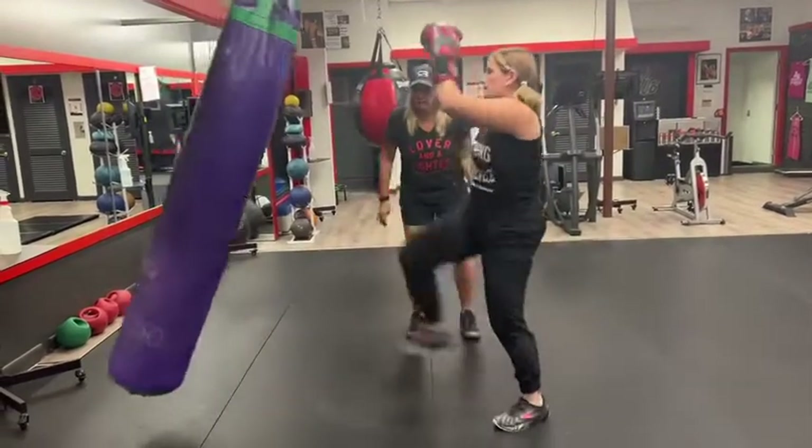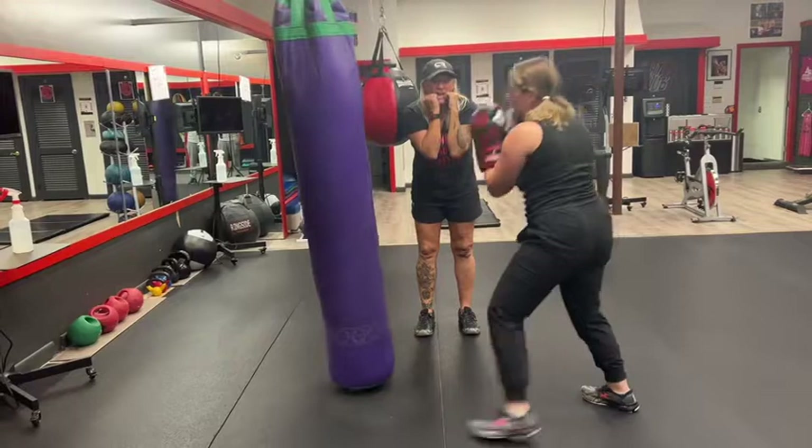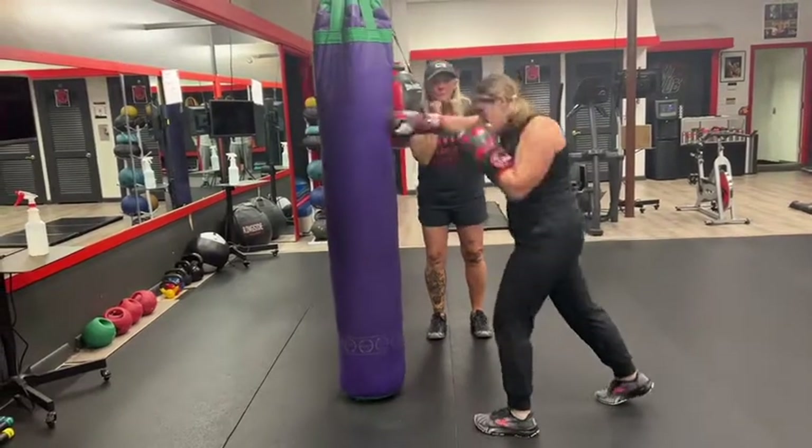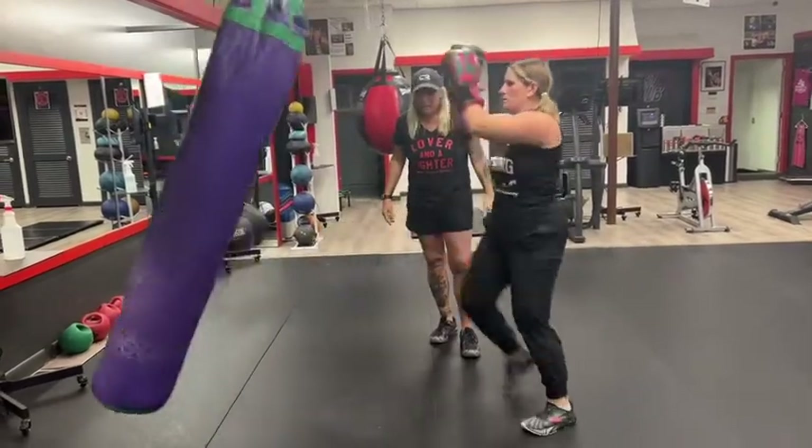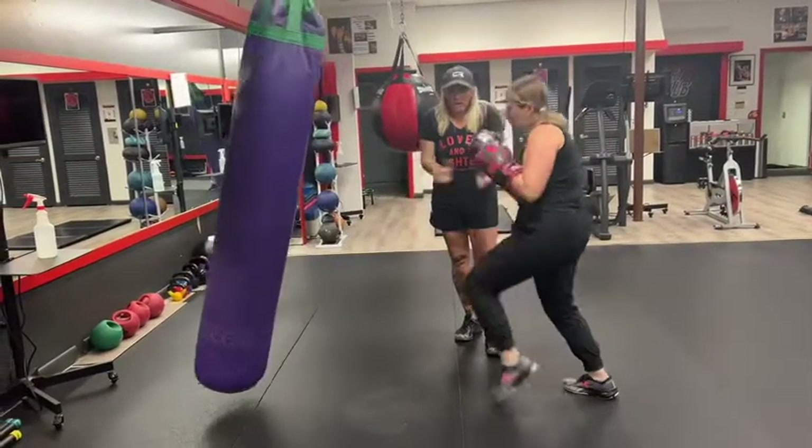Let's go — 4 kicks. Elbows in, tight. Don't bring your arms up, keep them tight. Chin down, protect your throat. 4, good — that's it, and then 10.